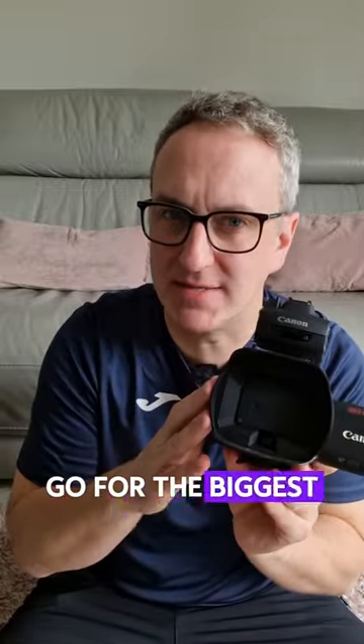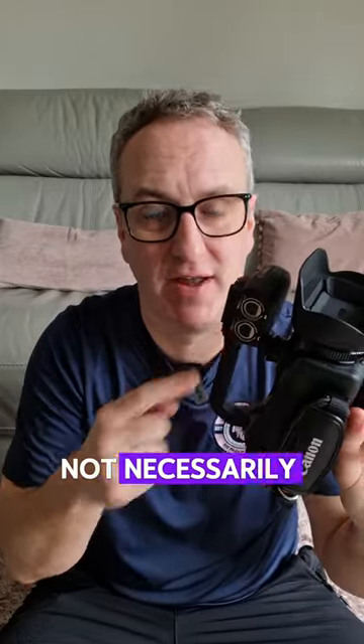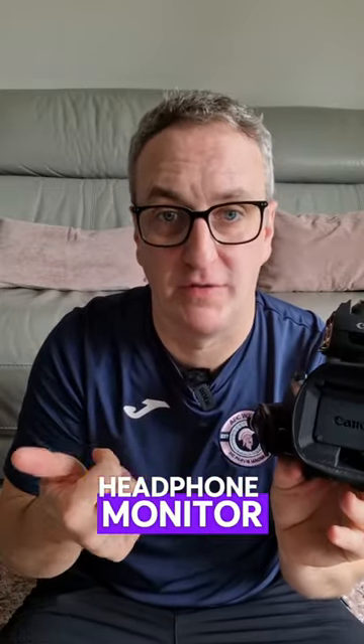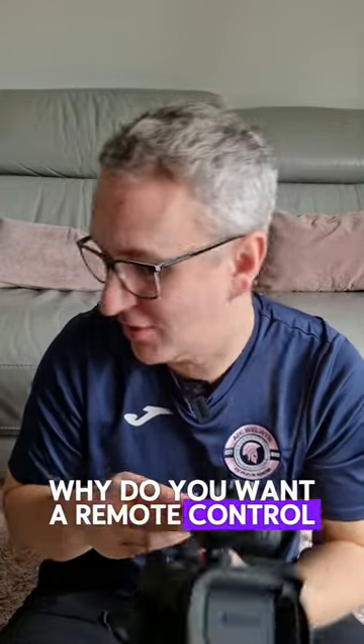But there are things to look out for. I'd go for the biggest sensor, make sure you've got an external microphone input of some kind — not necessarily XLR — make sure you've got a headphone monitor, a remote control, and an HDMI output. Why do I want a remote control?